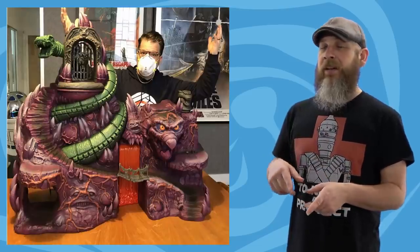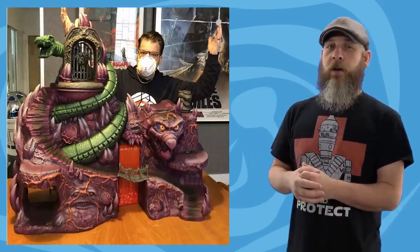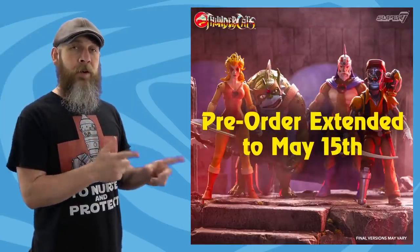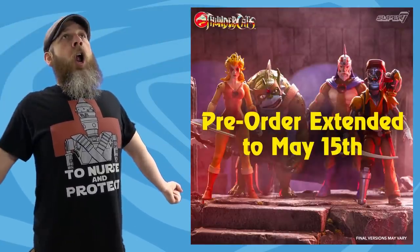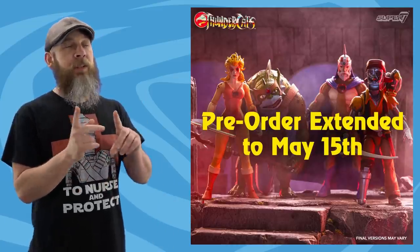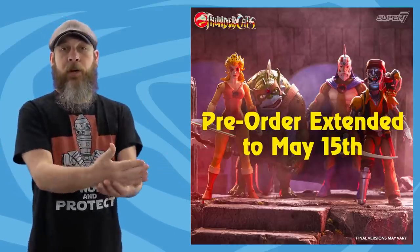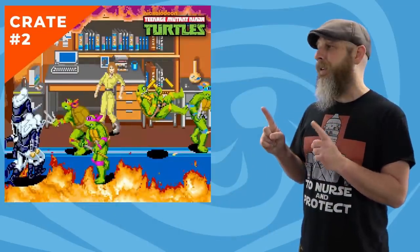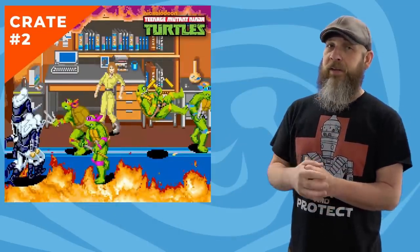Ron even showed off a nifty poster that comes with it. If you're interested in Snake Mountain it is still up for pre-order on Big Bad Toy Store and Entertainment Earth. Also from Super 7, if you're still interested in the Thundercats Ultimates Series 3, there's still one week on their extended pre-order window.